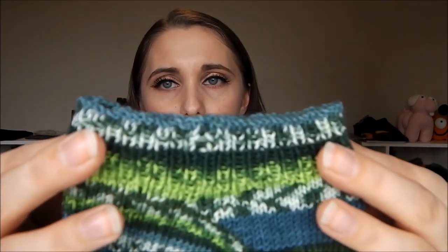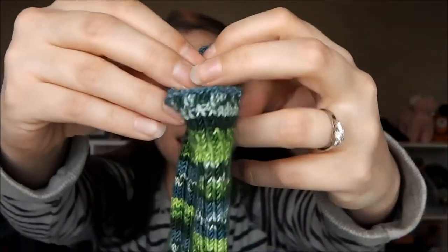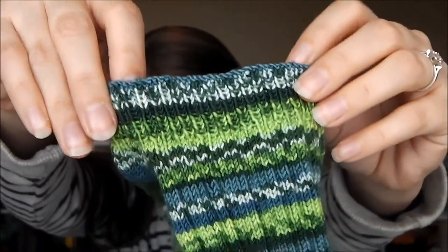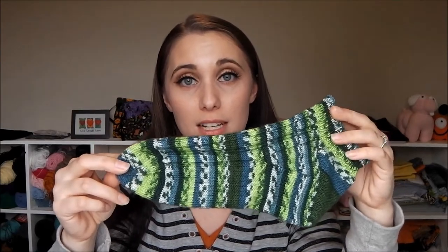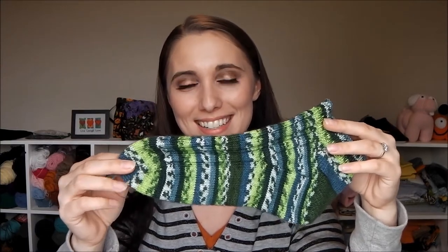The bind off really resembles a long tail cast on, which is what it's supposed to look like. I didn't bind it off quite tightly enough, but it works. I had to ask my husband a million times — 'Does it fit? Do you like it? Will you wear it?' — and he just said, 'Calm down, it's perfect.' I haven't started the second sock yet, but I'm hoping to get it done by the Super Bowl since we'll be watching and rooting for the Seahawks. I'm a Redskins fan, and it wasn't our year.